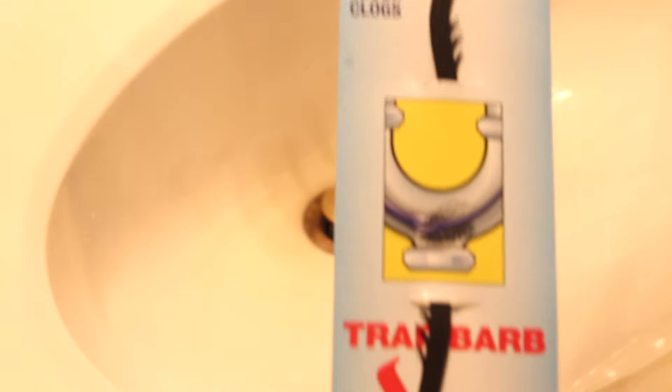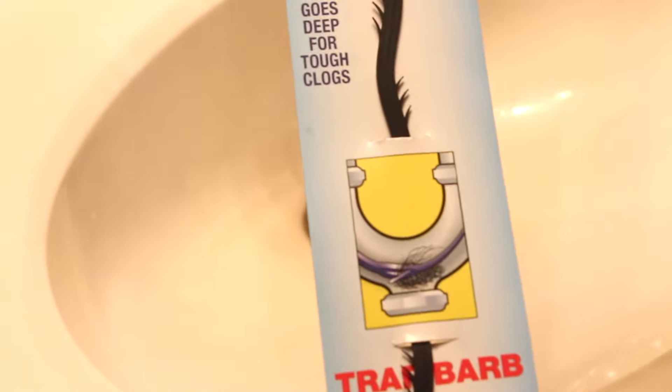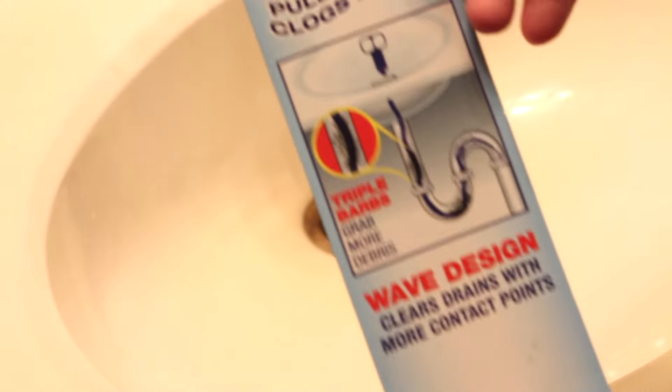I have been waiting for this one — we have a clog in this sink and it is filling up but we couldn't get it out, so we were able to do it on camera with you guys. This thing claims to have an 18-inch reach, and on the sides you can see those little claws. Those are designed to go down inside the drain and pull hair and debris. We're gonna try it today. It's just a piece of hard plastic or PVC.